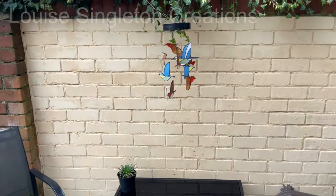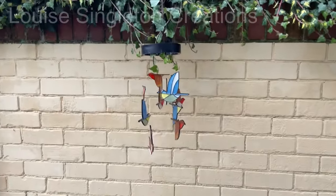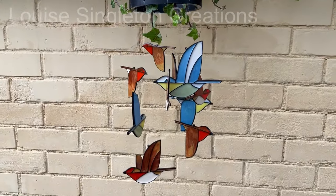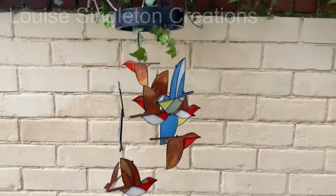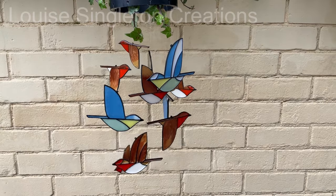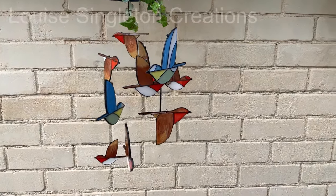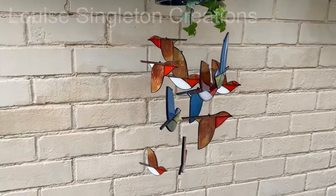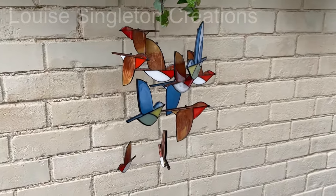Here it is in position in the garden and I'm really happy with it. I did need to shorten the chains because it was hanging a little bit too low, but I'm really happy with how it turned out. I love the way it moves around in the wind - it looks like little birds fluttering around. So what do you think? Let me know in the comments.